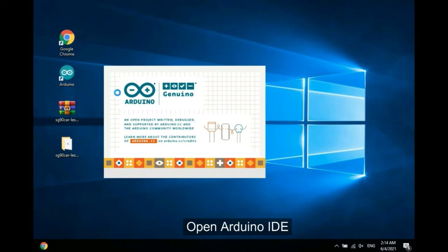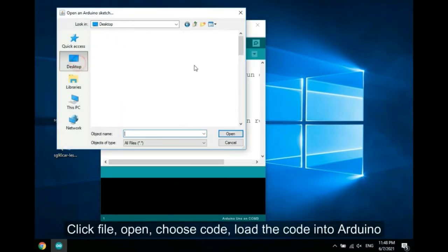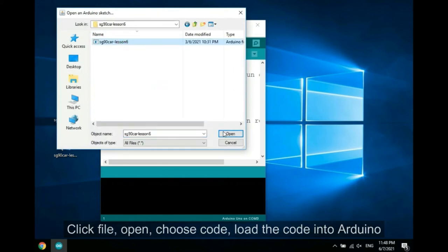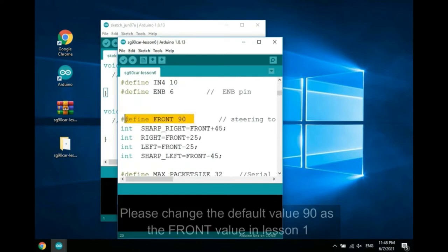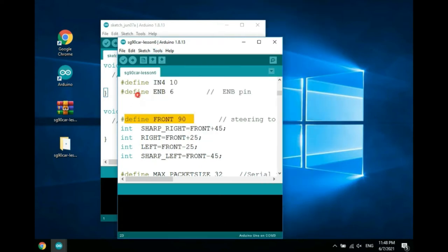Open Arduino IDE, click File, Open, choose the code, and load the code into Arduino. Please change the default value 90 as the front value in Lesson 1. Choose the corresponding board and port, then upload the sketch.